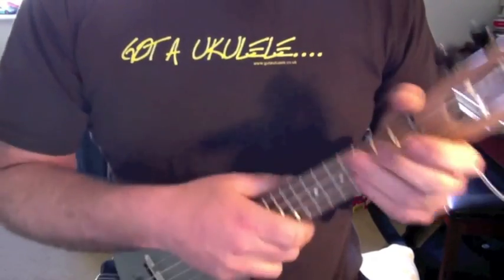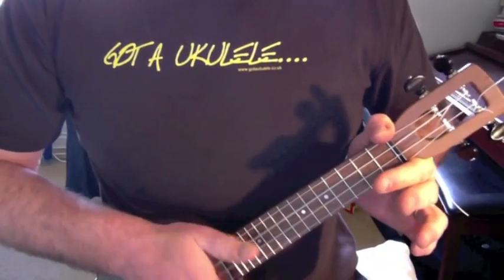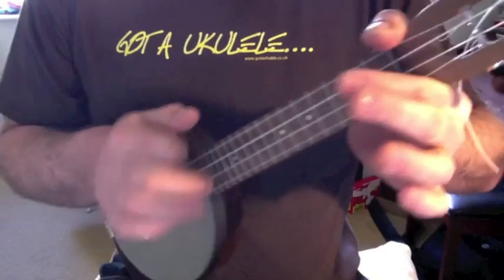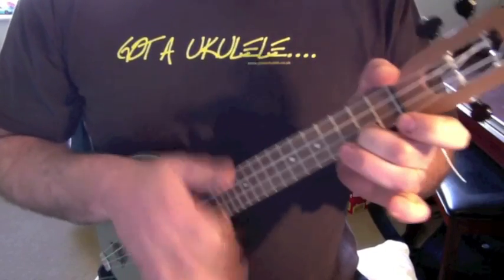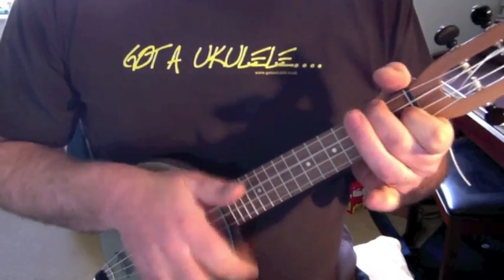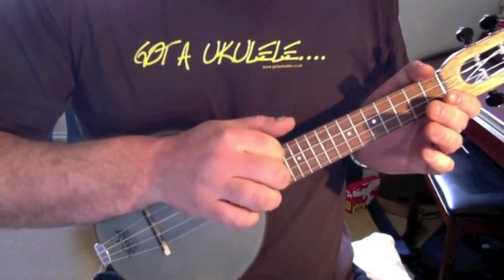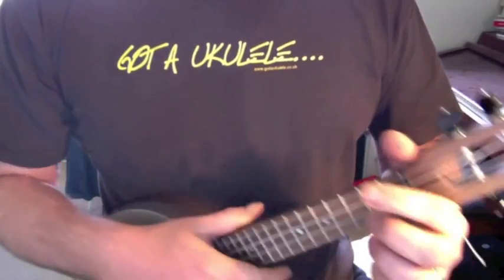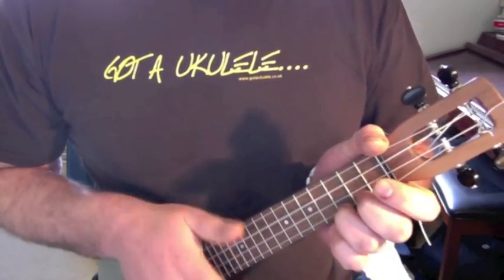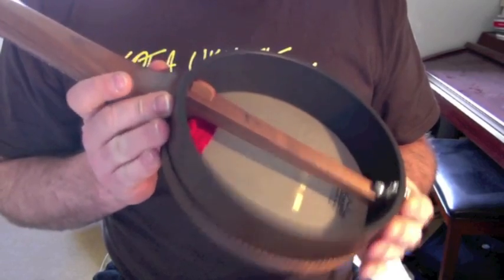And because it's open back, you can kind of change the sound and the tone by whether it's pressed flat to your body — which is kind of obvious really, but it's something you can have a bit of fun with. I like it. I like the sound of it. It is expensive, but there we are.